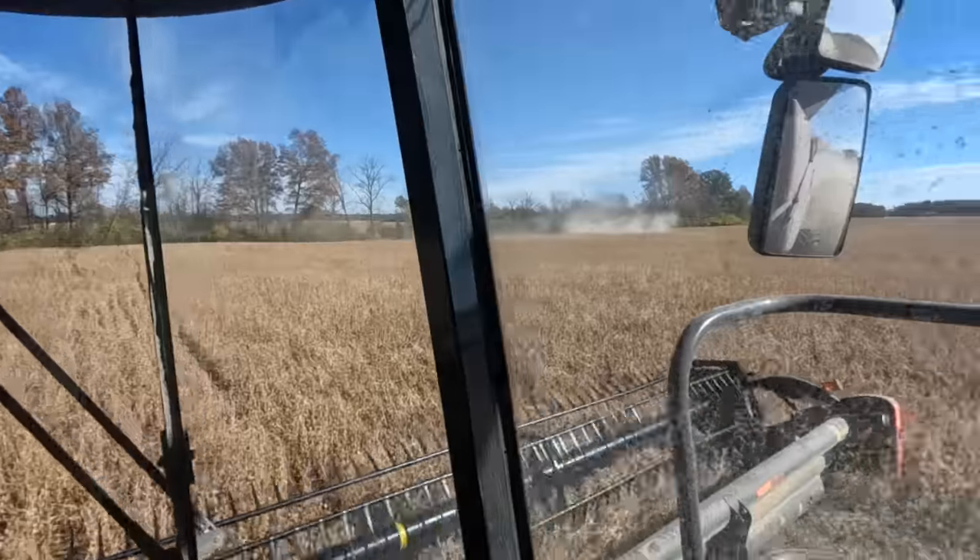Hey guys, what's up! So we're back to cutting beans here. We got rained out three days ago. The beans were really, really wet so we weren't able to cut them, but basically everyone on the bean crew went ahead and started transferring grain just to keep the corn guys moving so we don't pull anyone off of them. But we are back to cutting beans now.